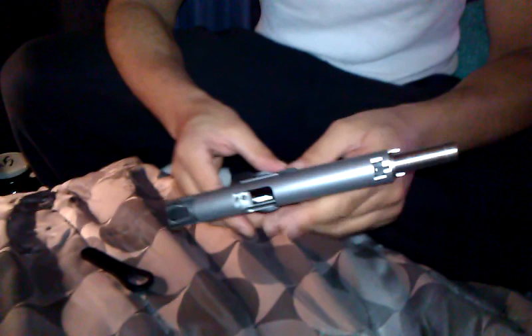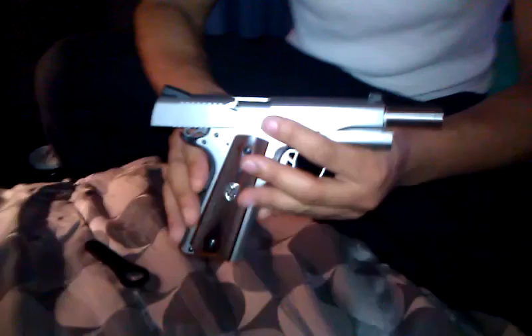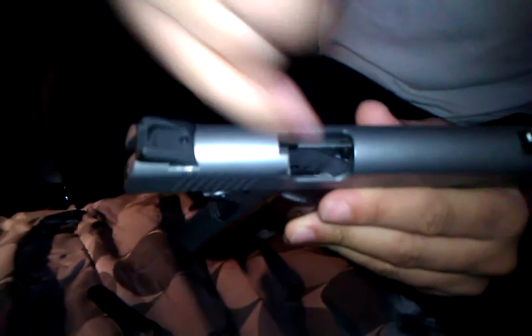This is KingAbsolute360 here. I'm going to make a quick field strip video of the SR1911 made by Ruger. Before I start, the gun has been safety checked — no mag, nothing in the chamber.